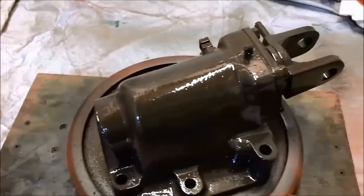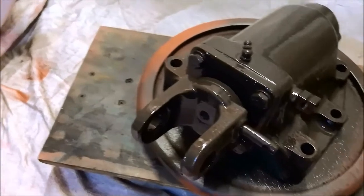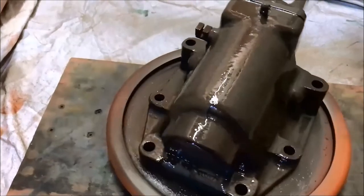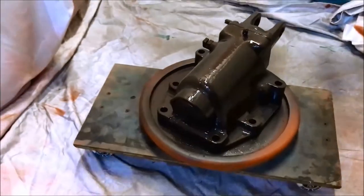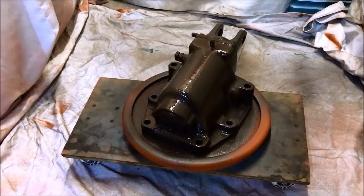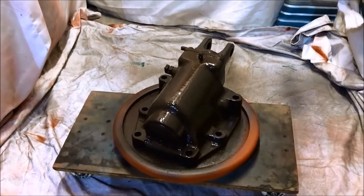Right - second coat. This is why I like lazy Susans - because you can turn it round, you can stay in one place when you're spraying, you're not fighting to get into little corners. I spray the cylinder head and everything on this one. It just makes life that little bit easier, especially when you're in a confined space.